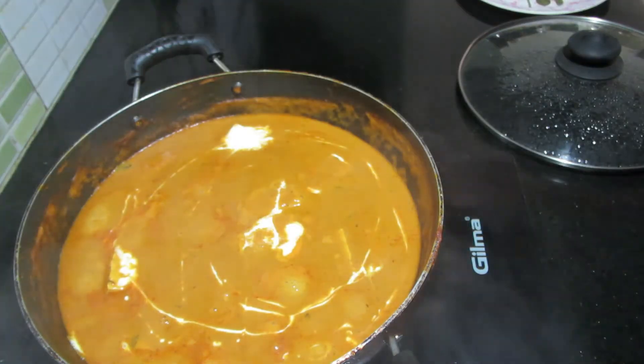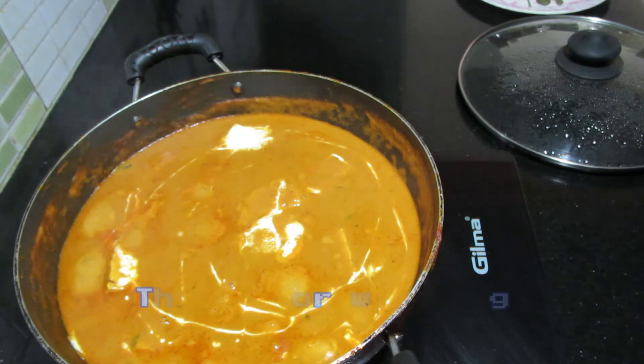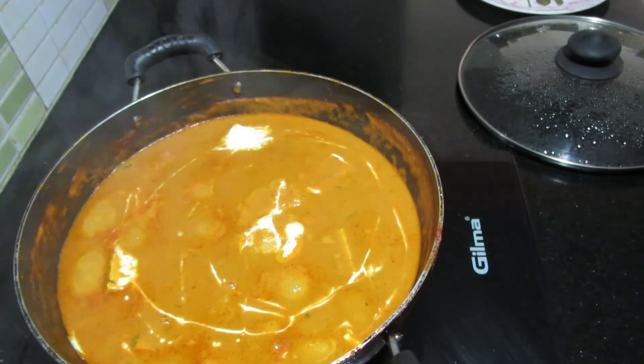This recipe is ready for restaurant style. Please like and share the channel and subscribe to my channel. Take care. Bye.